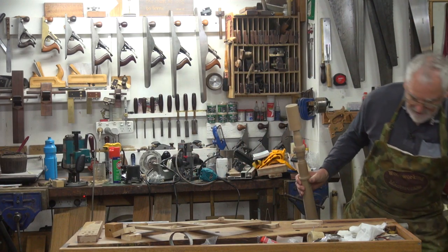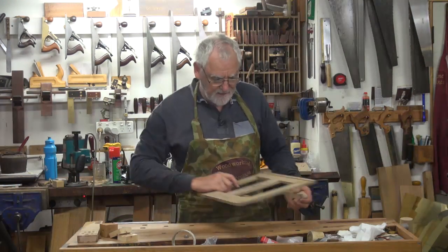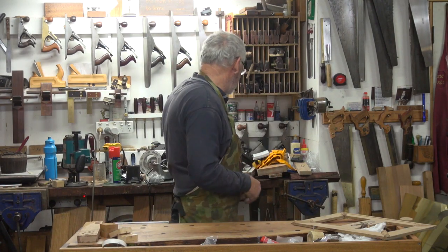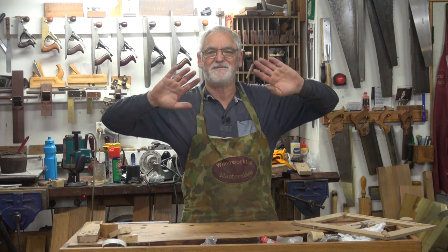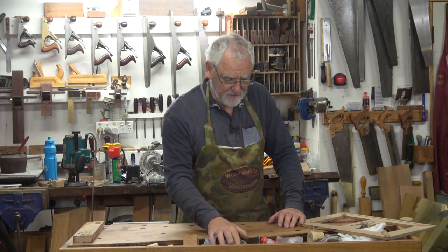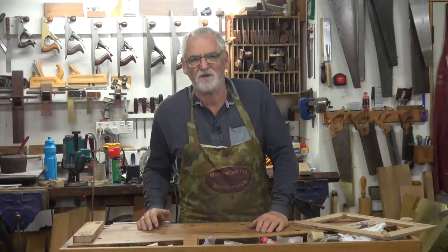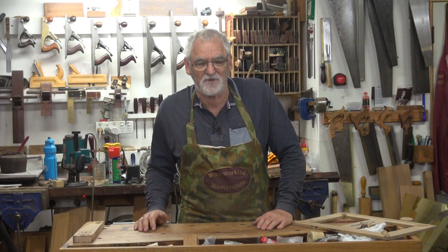As fortune would have it, I've just been sent a tap and die set from Viva. I thought what better opportunity than to do this project and do a review of this wonderful tap and die set. I'll show you some tricks — a lot of people don't think about using metal taps and dies in timber work. I will admit the dies aren't as successful as the taps.